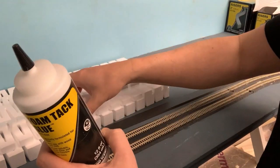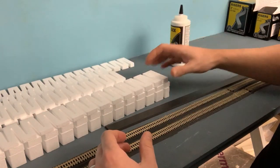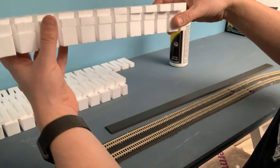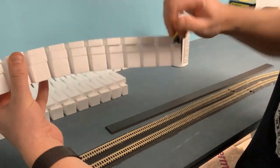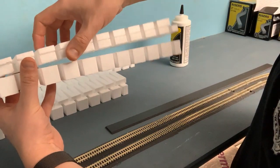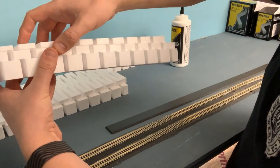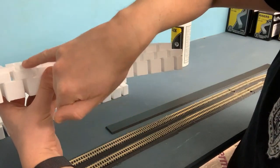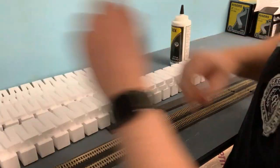One thing to make sure when stacking these is to alternate the direction of each piece. If you put them all on top of each other with the gap running the same way, just turn one this way, one that way — it lines things up properly and gives a little more stability because the joints don't run straight up. Then glue them down.